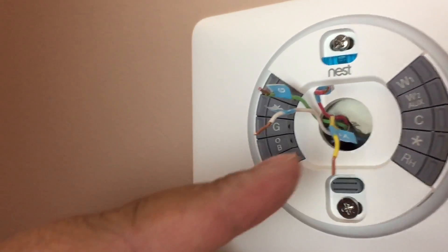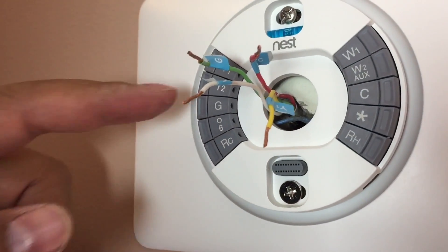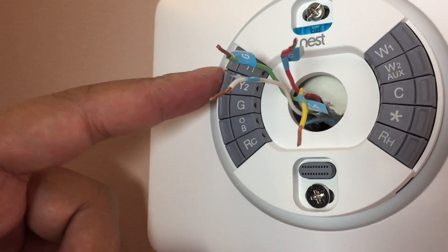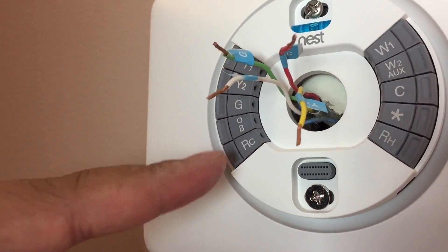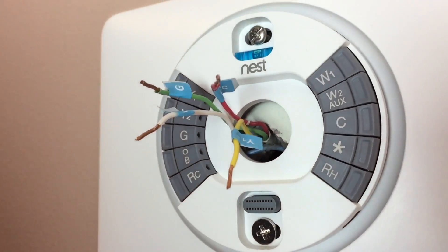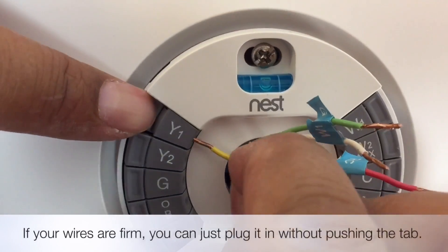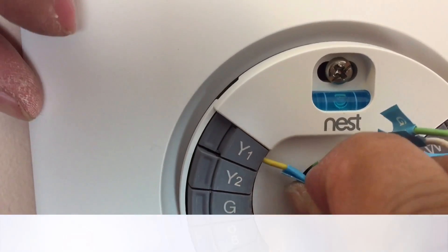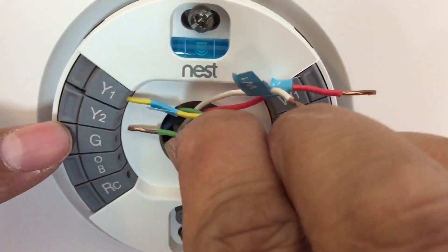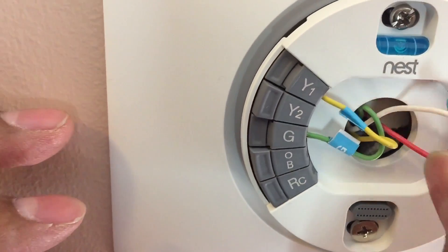All we have to do is plug in the wires. White goes into W, green goes into G, yellow goes into Y1 — there's Y1 and Y2, but it goes into Y1 — and red goes into RC. This is for my setup, so go to the Nest website and they'll tell you how to wire it up based on your current configuration. You just push the tab and plug it in, and it holds it tight for you. Do the same for the rest.